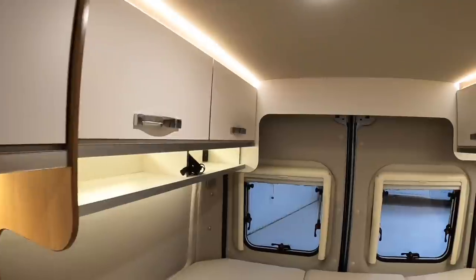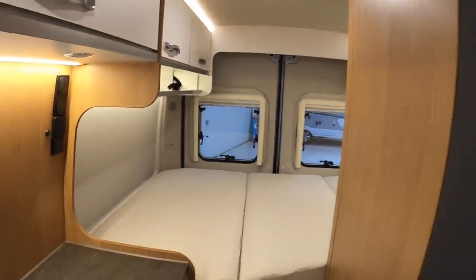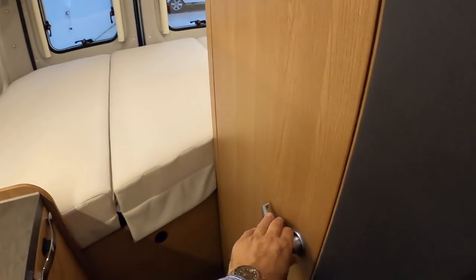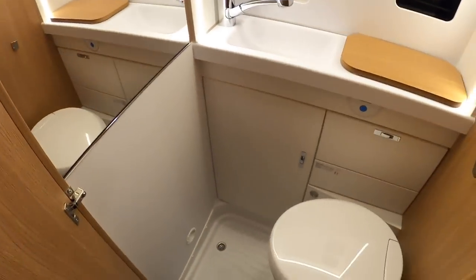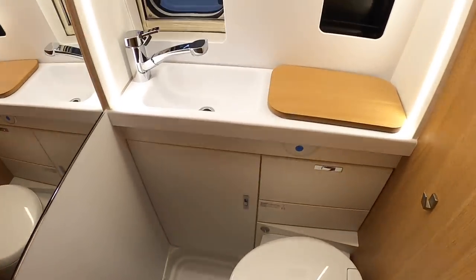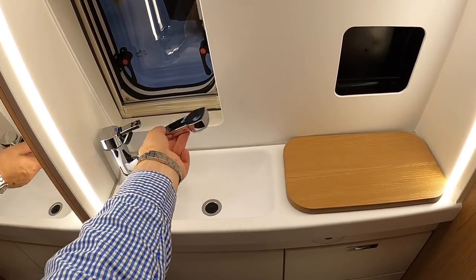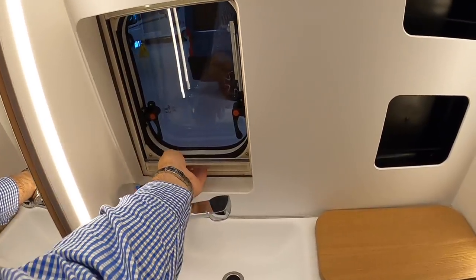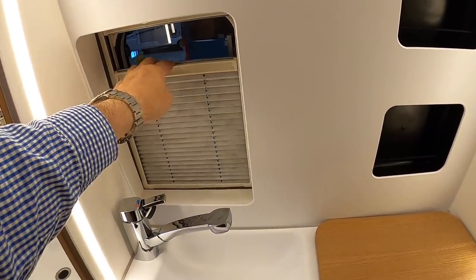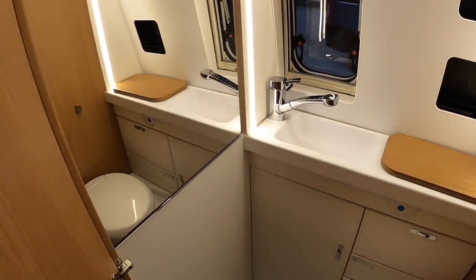The amount they've packed into this for a 5.4 metre vehicle, I think it's absolutely brilliant. The last thing to show you is the toilet in here — perfectly decent size, with a sink over here. There's also a shower that pulls out, an opening window, and blinds that pull up for privacy.